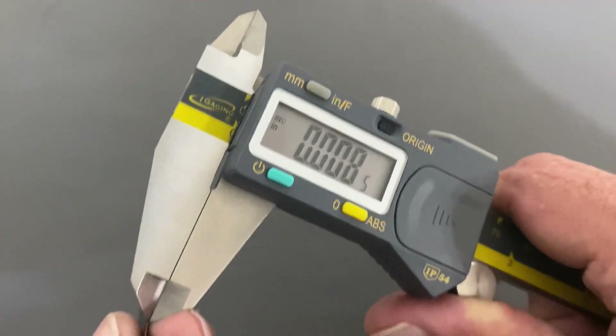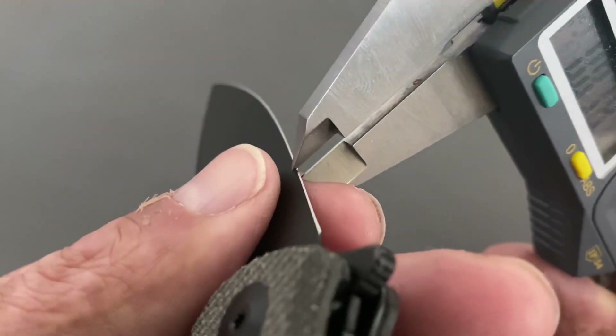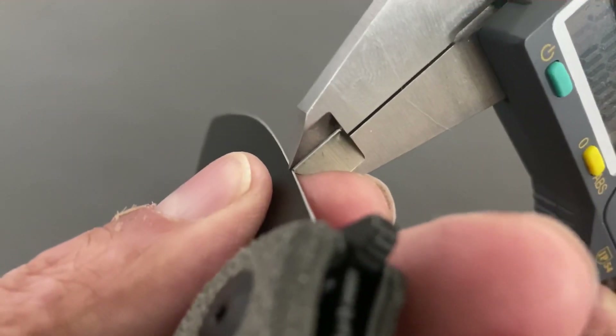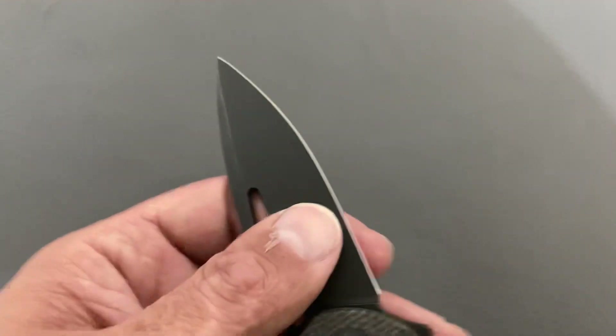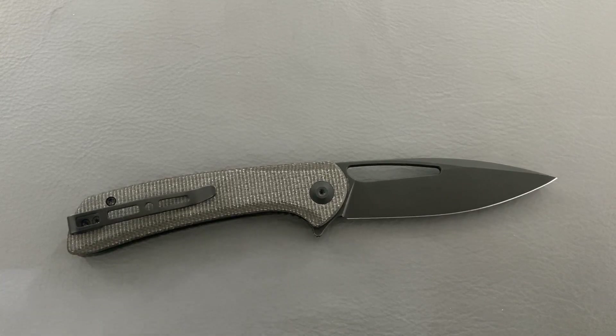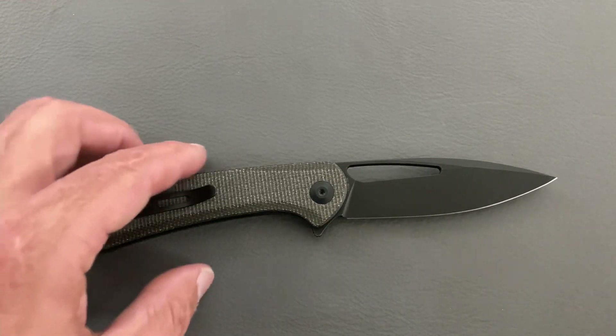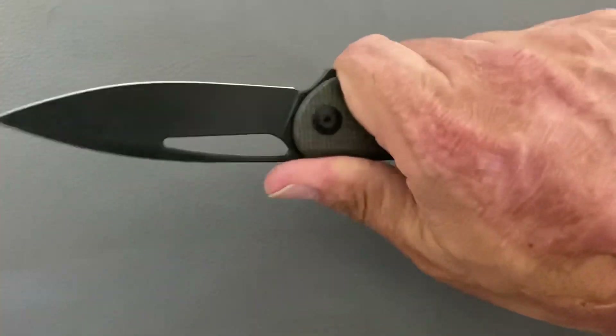I'm measuring blade thickness — right there, 14 thousandths. Yes, what I thought. I'm doing that behind the camera, so I'll redo it properly for the full review.